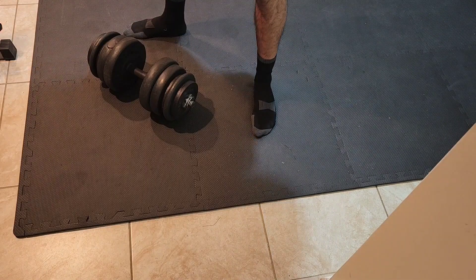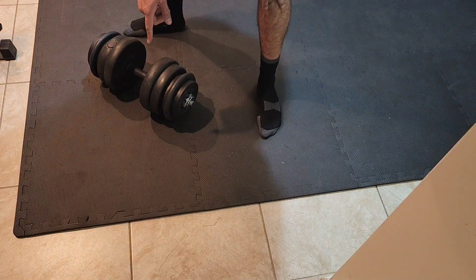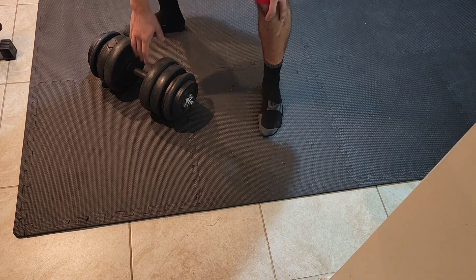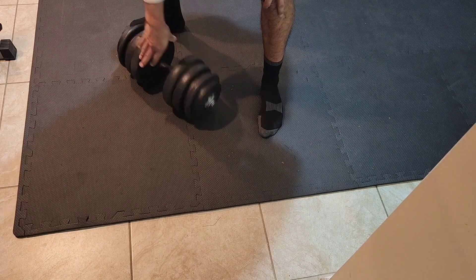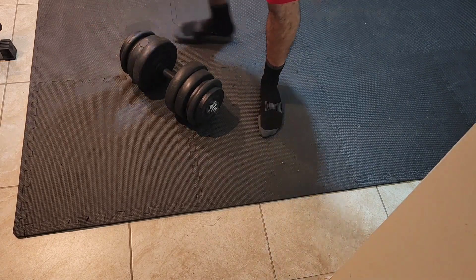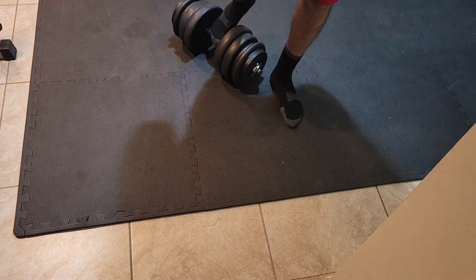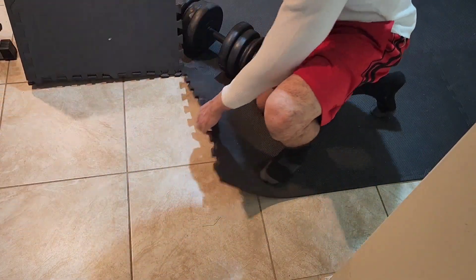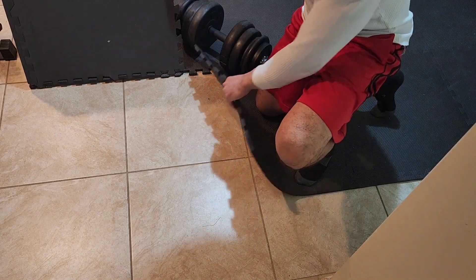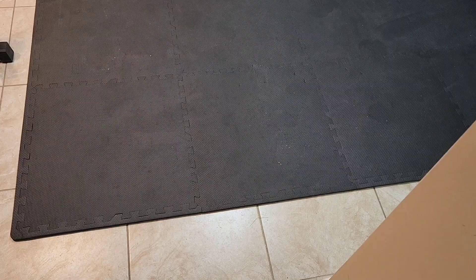This dumbbell weighs about 50 pounds. The subfloor under these mats is tile, so sometimes when the weight is too heavy I drop it. The mats protect the tile floor, as I can show you right now — see, the tile is nice and protected.